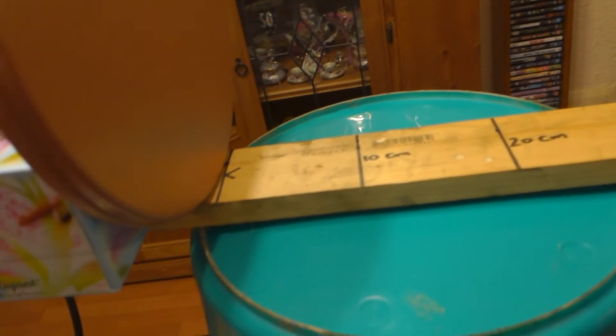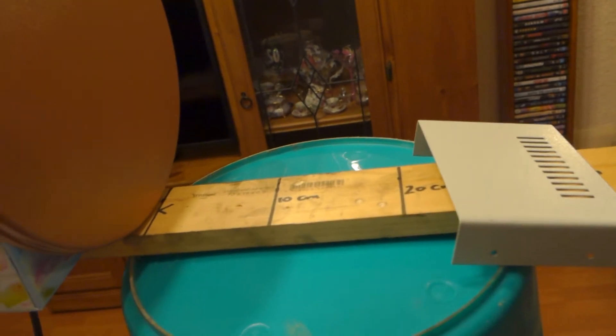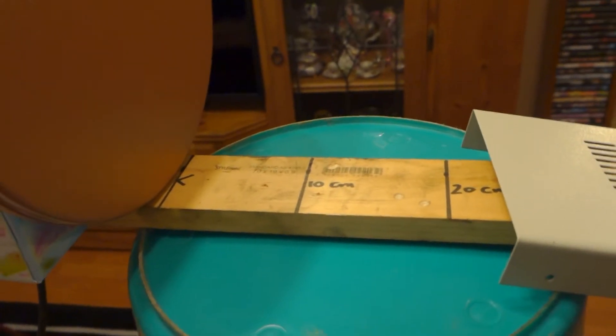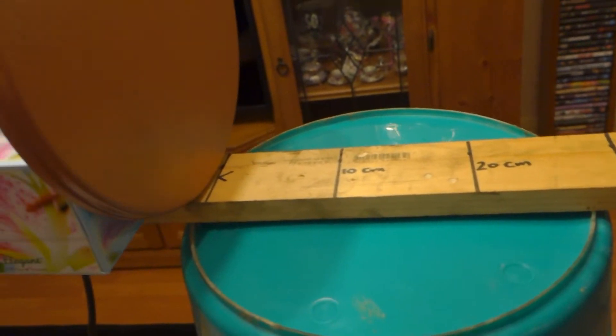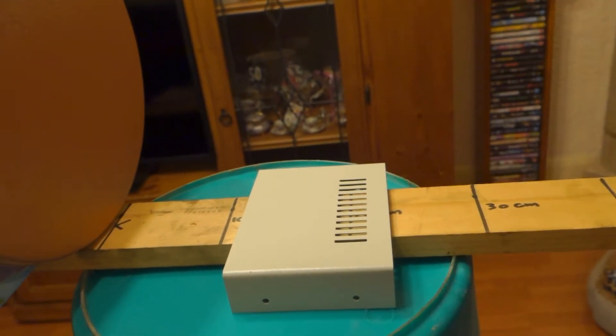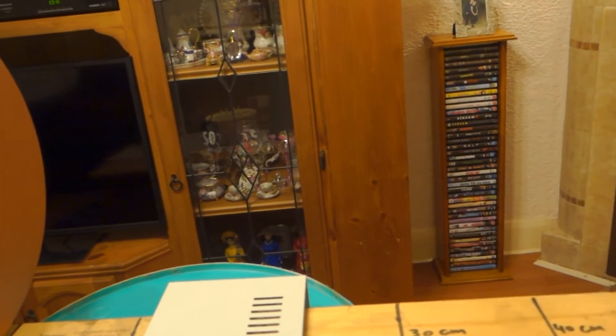This detector does have a self-adjusting threshold — I'll demonstrate that. The detector will adjust itself to a nearby object and then still detect another object, which is quite handy. Most other pulse induction detectors, if you put anything close to them, they just won't receive anything else. We'll put that at 10 centimeters — the detector has adjusted the threshold. Move the speaker in and it detects that — detecting the speaker at about 35 centimeters.